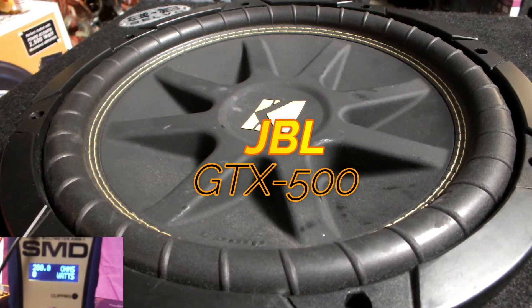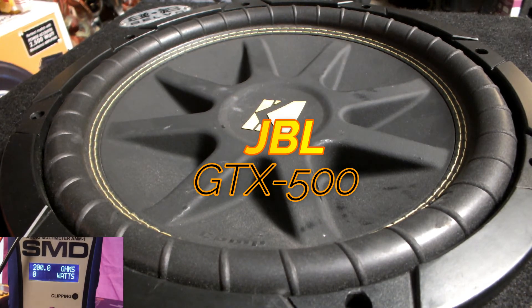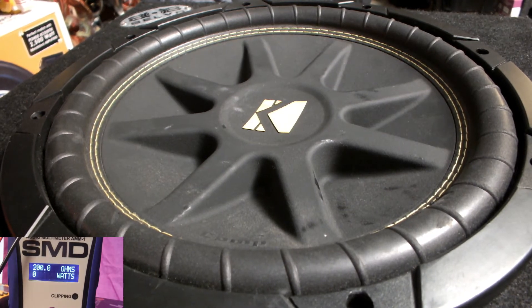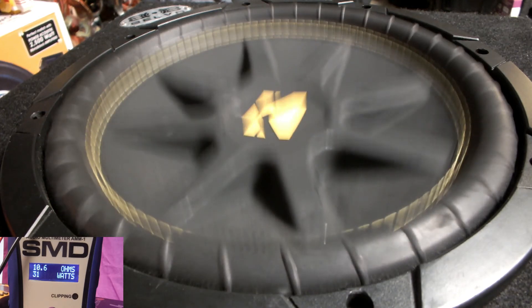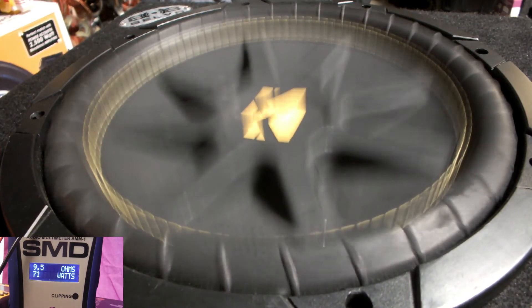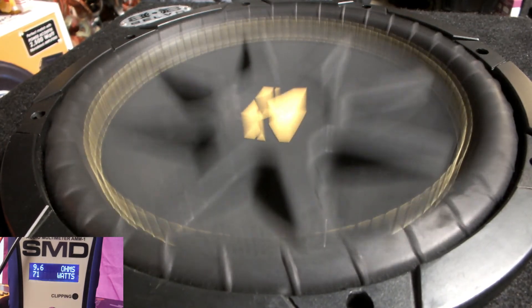All right guys, we're back. I got it back in the house now. We're going to do the same tones but I've got it on a different amp — it's on the JBL GTX 500. I want to see if it makes any difference in excursion or sound-wise. We're going to start off with 40 hertz. 72 watts, and that thing is jamming away.